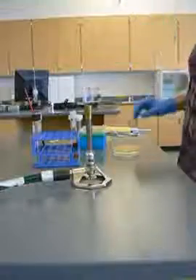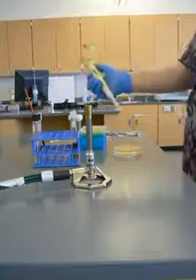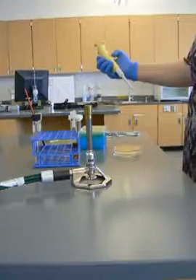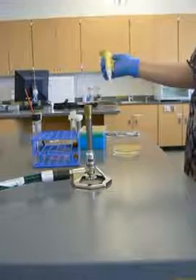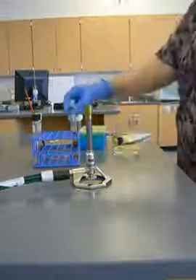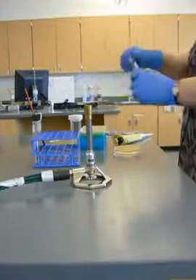I'm going to demonstrate how to do a spread plate. I'm going to need my micropipetter, which is set to the amount that I want. I've got 10 microliters — that's what I want. I've got what I'm going to add to my plate, and I've got my microbes in here.